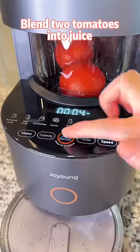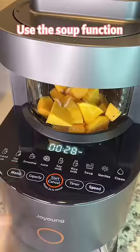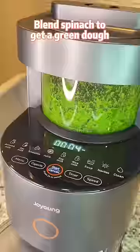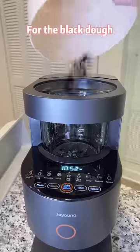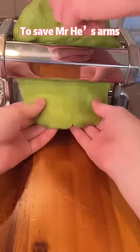Blend 2 tomatoes into juice, then mix tomato juice and flour at a ratio of 1 to 2. Similarly, use the soup function to blend and cook pumpkin to get a yellow dough. Blend spinach to get a green dough. For the black dough, make some soy milk with black beans.